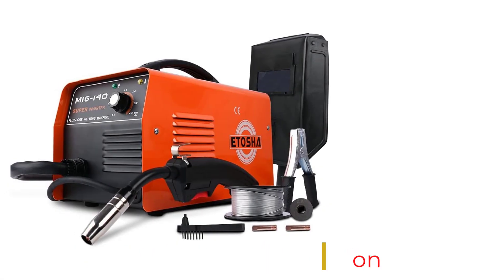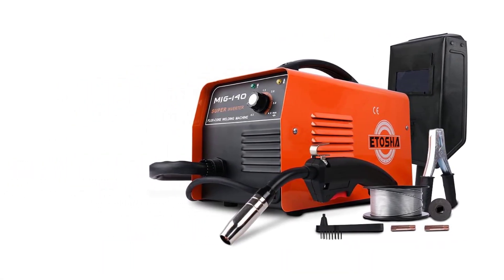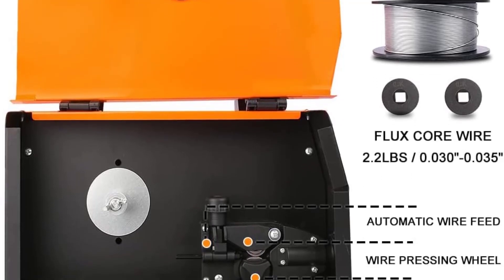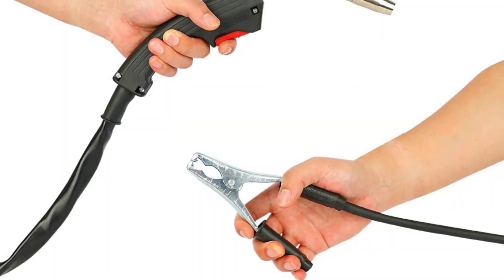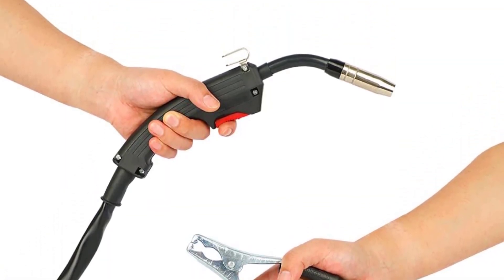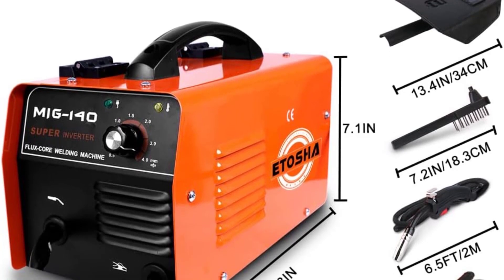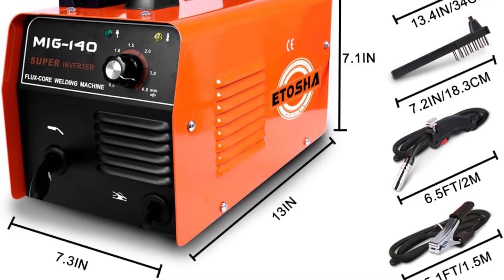The welding performance is very good, with a clean weld and good penetration. The product also comes with a 2-year warranty, which is a great assurance of quality. Overall, I am very satisfied with the Etosha 140 Amp MIG No Gas Welder USAM-V2001. It is well-built and reliable with great features and performance. The instruction manual is easy to understand, making it a great choice for novice welders. With its 2-year warranty, I am confident that this product will provide years of reliable service.